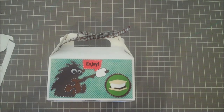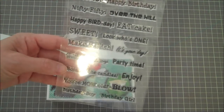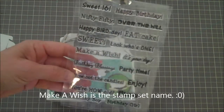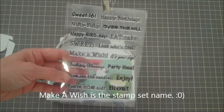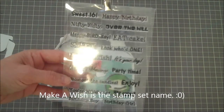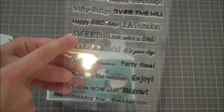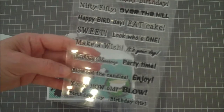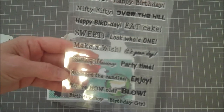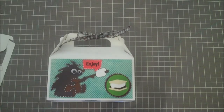Here's the stamp set right here — I don't have the name on this one, so I will put the name on it. I just wanted to show you all the different sentiments it comes with because it's super cute for birthdays, but it doesn't have to be just for birthdays — this one says 'enjoy' and 'sweet.' I'll put the name on it so that you know what it is.